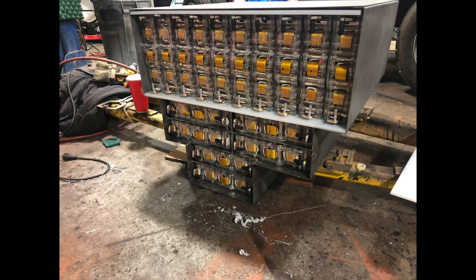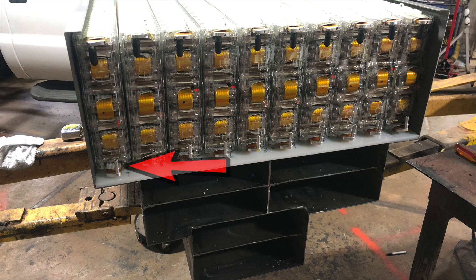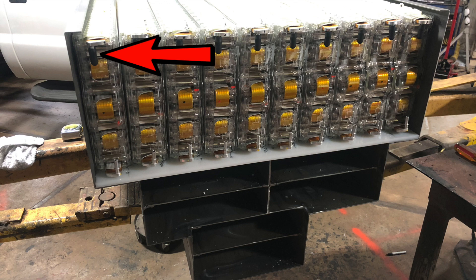Now we're on to the opposite side of the battery box — this is the thermal management side. This is the side where the glycol circulates throughout the water jackets and the modules. There's only about an inch and a half clearance because that's all we need on this side. The glycol comes in through this port, circulates throughout the water jacket, and then comes out of this port here up top.